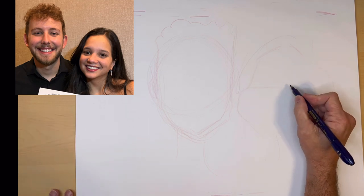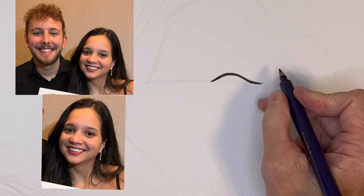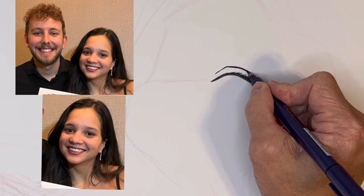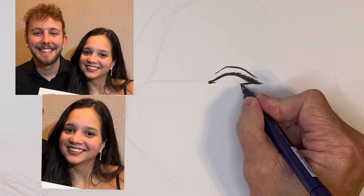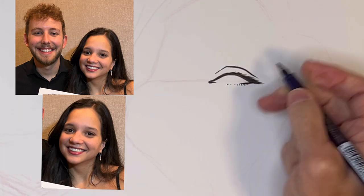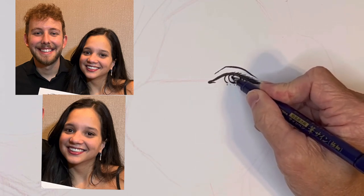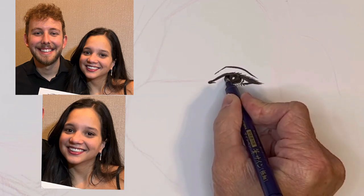Let's draw her eyes. She's got eyelashes but they are close to her eyelids so I don't want to emphasize them too much. I'm looking at this shape — I consider that like an almond shape. And she has dark eyes. The way to cheat that is I'm going to draw a large pupil, put a highlight in the middle of it, color it in, then add shadow from the eyelid.